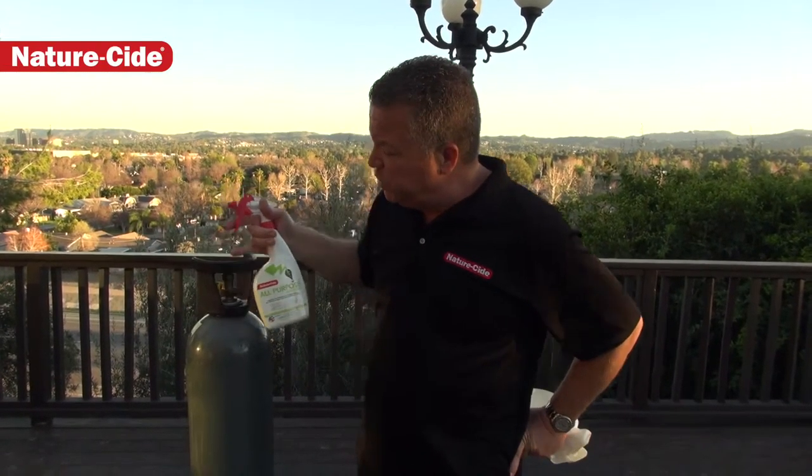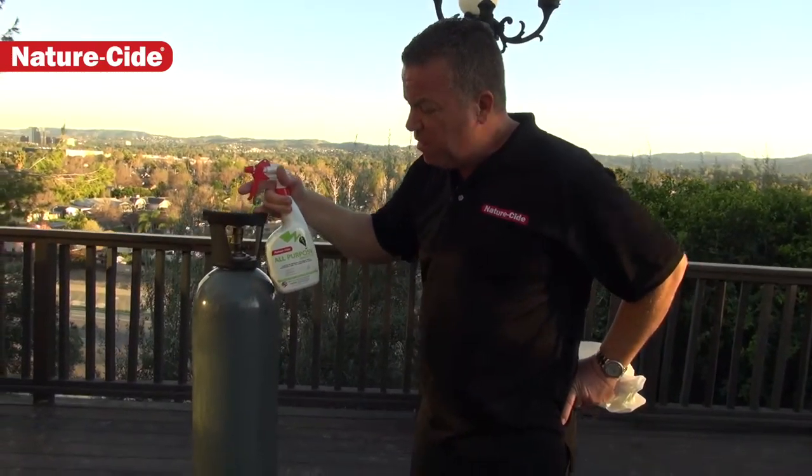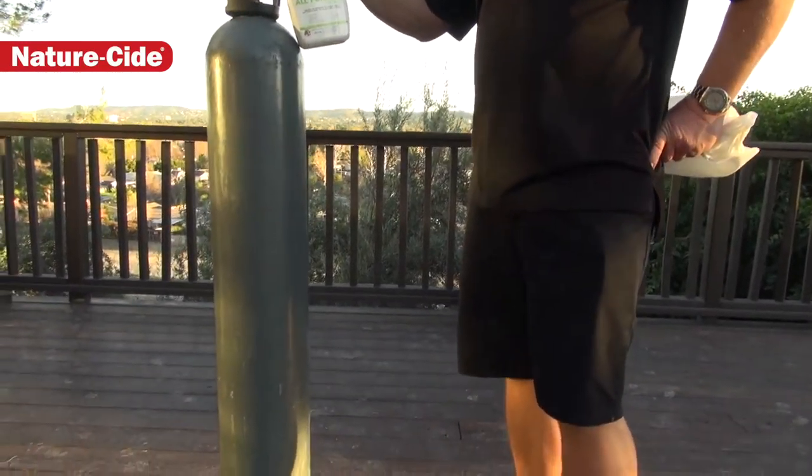So a good example of that is a CO2 bottle. You see a CO2 bottle here — this has just been filled up, very likely it came from another grow.